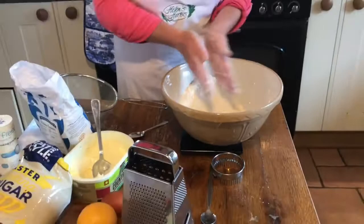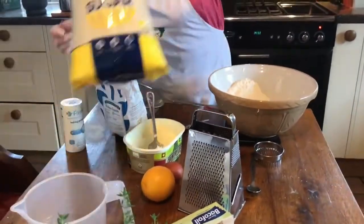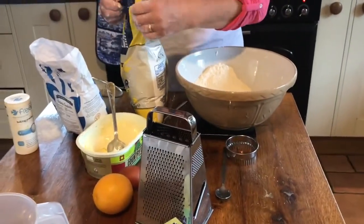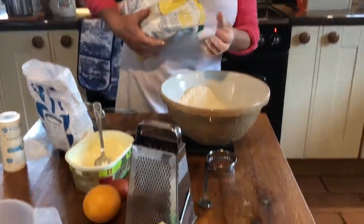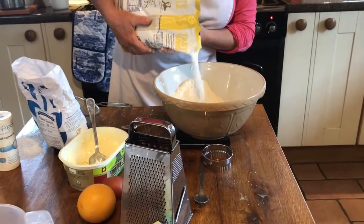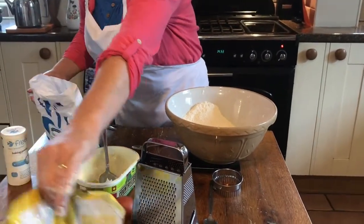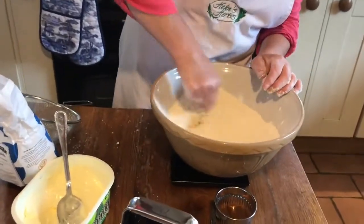At this stage we can add a little bit of sugar. We don't want to go mad on the sugar - just about a tablespoon. I won't bother to weigh that out, just a tablespoon of sugar in there. We'll just mix that in together.